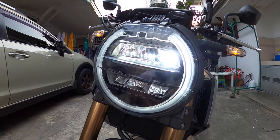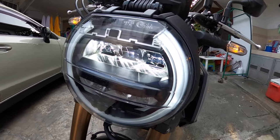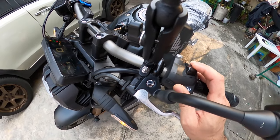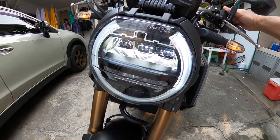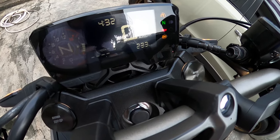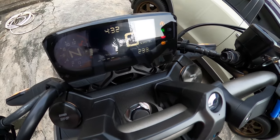LED na rin yung light niya. Meron siyang daytime running light. So kapag high beam, at kapag magpa-pass ka, flicker — like that. Meron LCD panel na rin siya. Yan yung gear and yung kilometer reading — all digital.